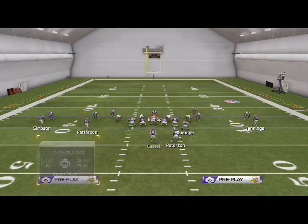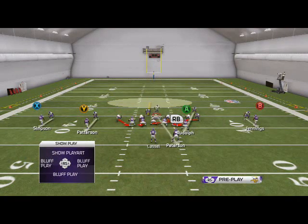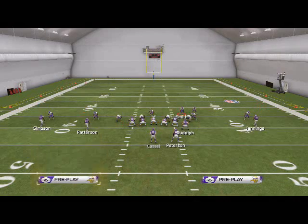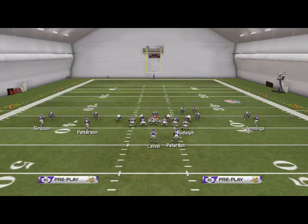Now here you see a matchup issue. Smith went to the wrong side here — he needs to be over here. So the man-align feature should do that automatically for us. If it doesn't, just note you're going to have to user that.